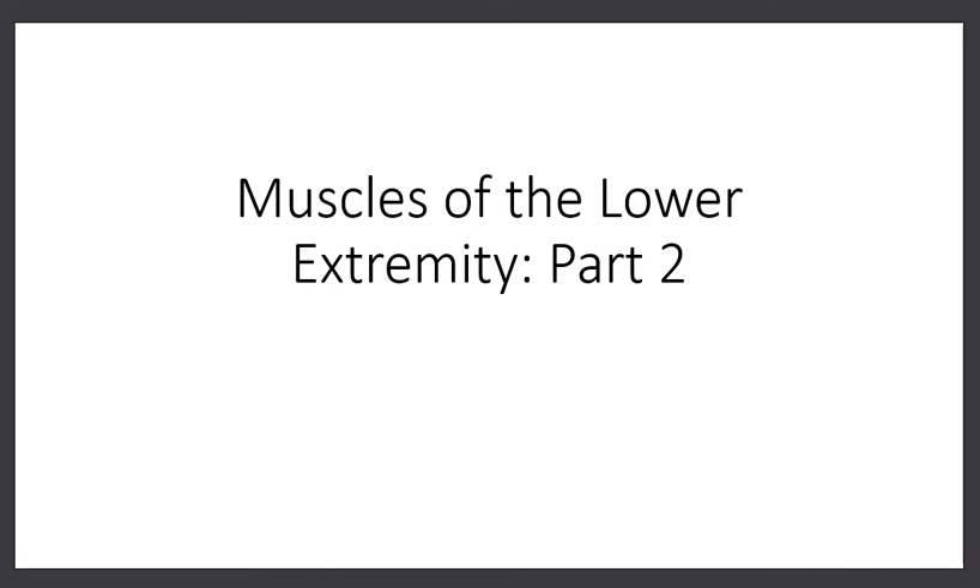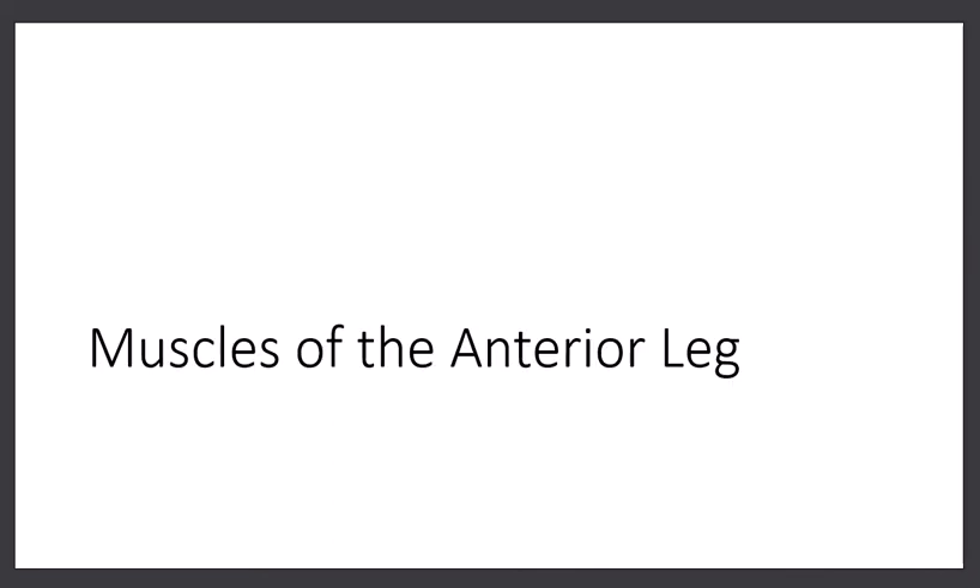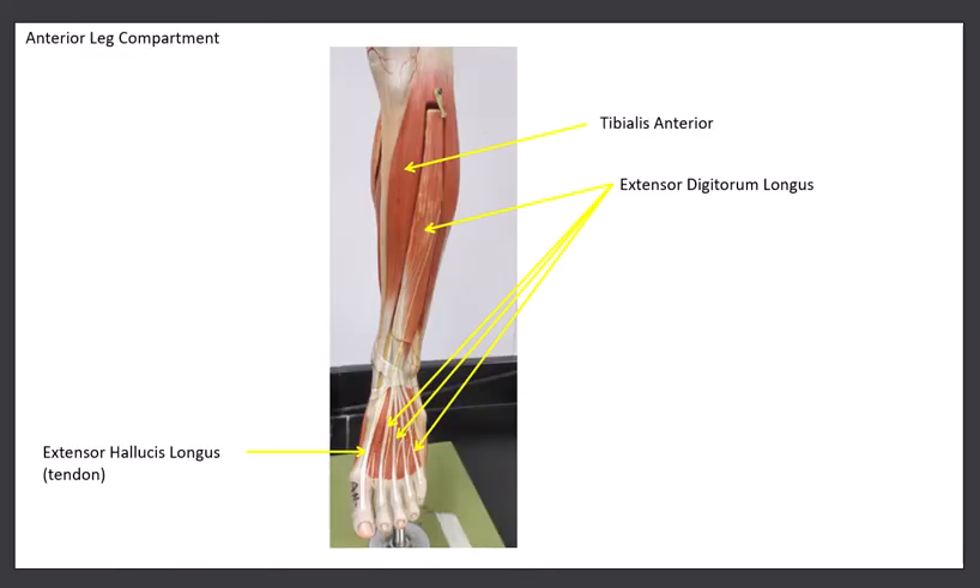In part two, we'll be looking at the muscles of the leg — that would be the muscles below the knee. In part one, we had taken a look at the muscles above the knee. We divide the leg into three compartments. The front of the leg has three muscles we're going to look at, called the anterior compartment. Then we'll take a look at two muscles in the lateral compartment, and we'll finish up with seven in the posterior compartment. There is no medial compartment.